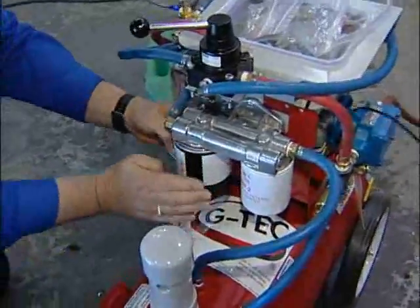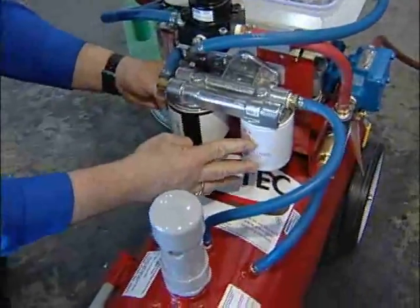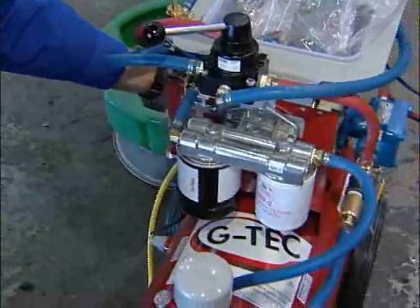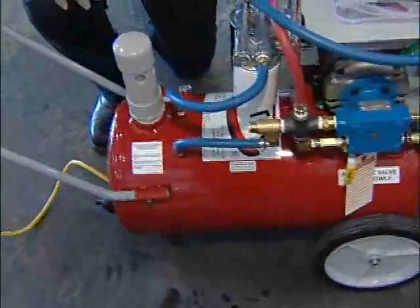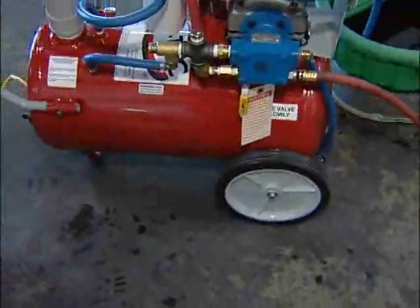The first filter is a bypass filter; the second filter is a no-bypass filter. Now turn on the pump and flush for five minutes. Turn the pump off after five minutes, and at this time go ahead and turn your heat off — you won't need it anymore.